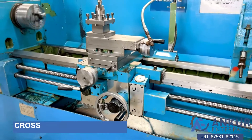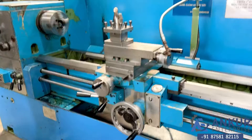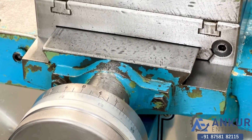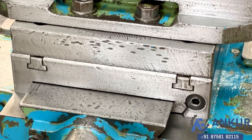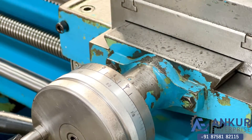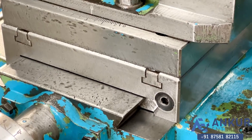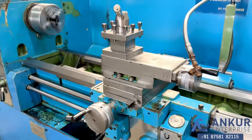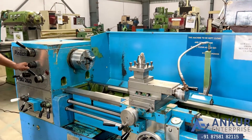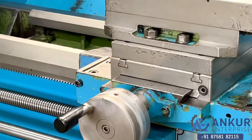Now the cross-slide travel in-feed is being demonstrated. The direction has been changed in feed.